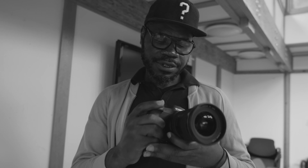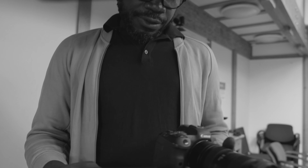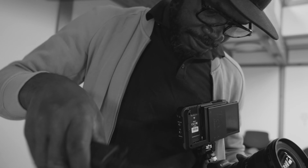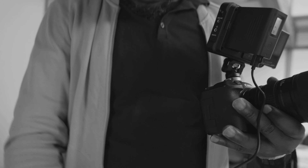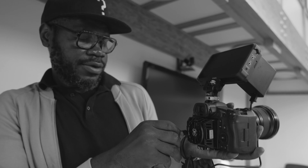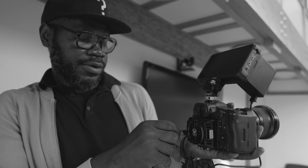With the EOS R5, I have it with an EF lens and adapter — a 16-35 EF lens f2.8. I'm going to use the Atomos Ninja, so with that I'll be able to power the TILTA cooling system because the cooling system needs the power. I have the battery, I'm going to connect it, and then connect the filter.